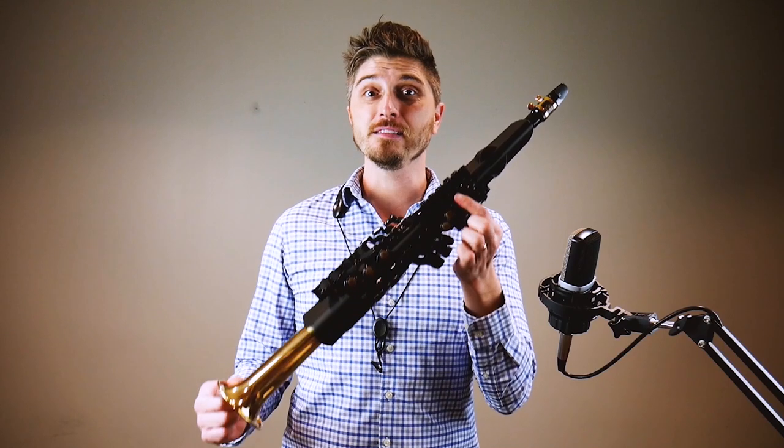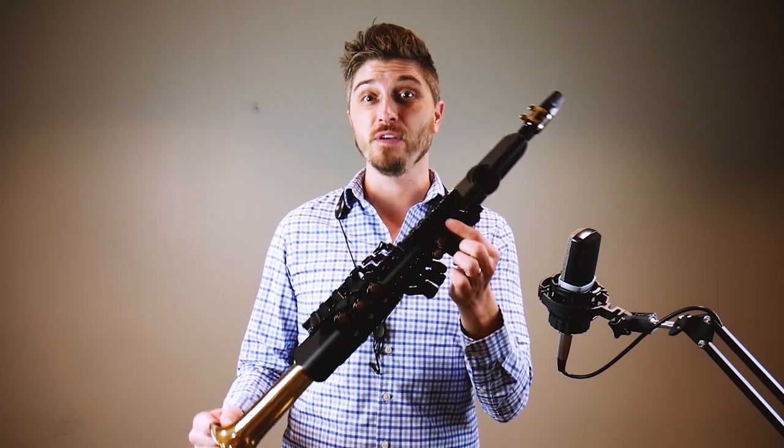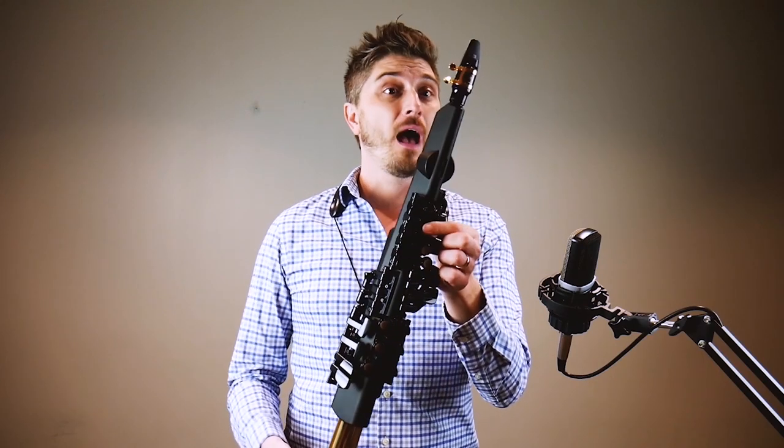Well hello everyone, this is Dave Strong from the Schmidt Music Saxophone shop, and today we're going to check out this. We're going to talk a little bit about some of the features on it, how it sounds, how it feels to play, and overall if it's worth getting.